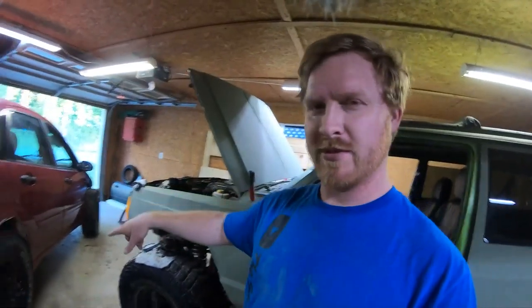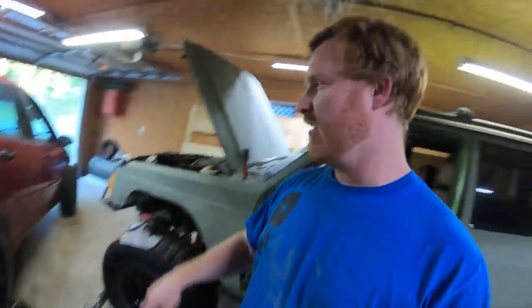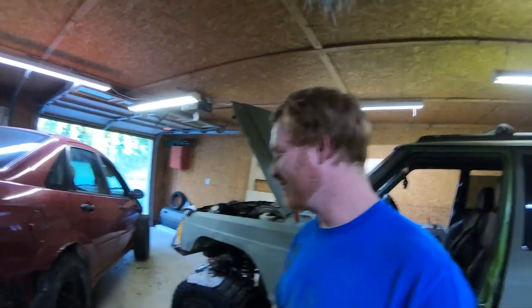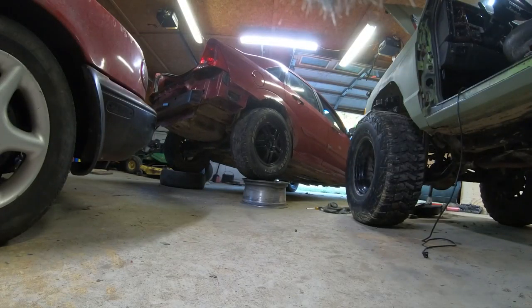We got it on now. I think my jack's not tall enough - I had to stack stuff up on my jack to get it up this tall to get it on these wheels. So what I'm gonna do is just drive off of it because my jack is not tall enough and I don't have anybody here watching. I'm just gonna drive off of it - don't do this at home.